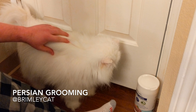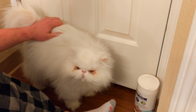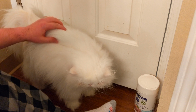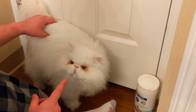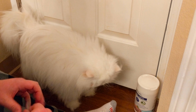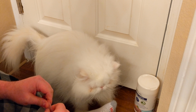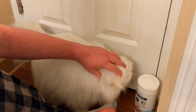Hey everybody, my name is RJ, this is my cat Brimley. I still get asked on his social profiles how I keep him so clean and white and fluffy, so I wanted to do a video. I did one a couple years ago on our grooming routine and I just wanted to do an updated one since I have a better camera now and our techniques have evolved a bit. I'll put a link in the video description to all the products I use.